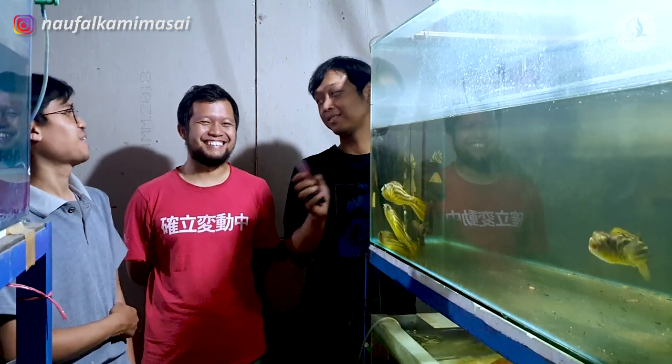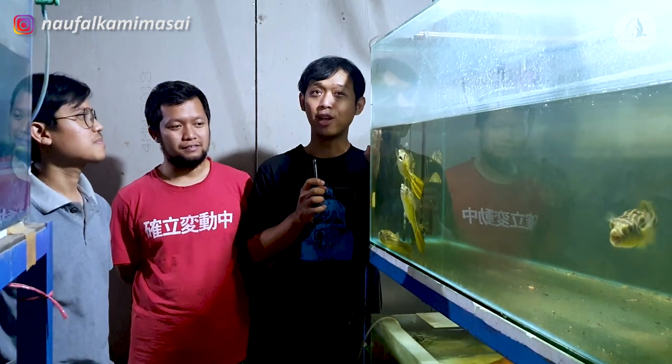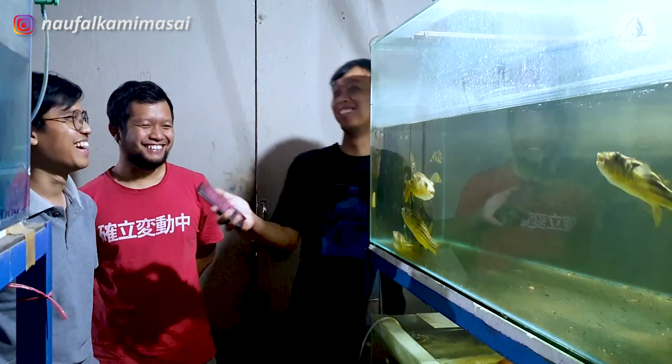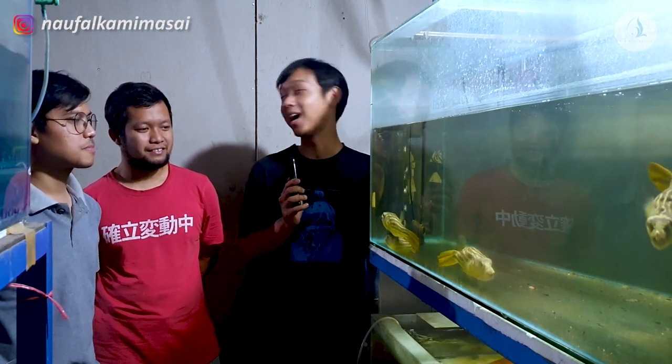Dengan saya, Abdul. Oke, Abdul. Kita kan udah sering ya dengan nama, oh Abdul si tukang PAHK tuh, se-Bandung kan. Udah, Master. Dari kapan ya udah mulai breeding ikan PAHK itu sendiri?